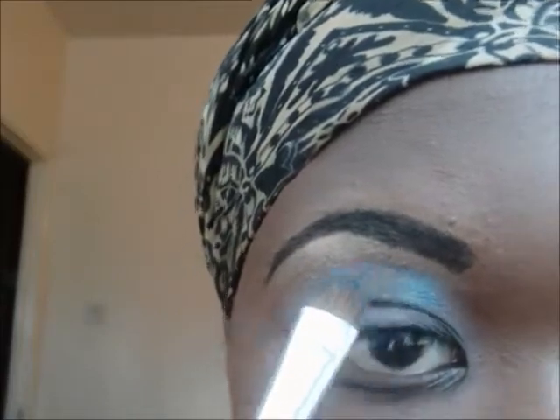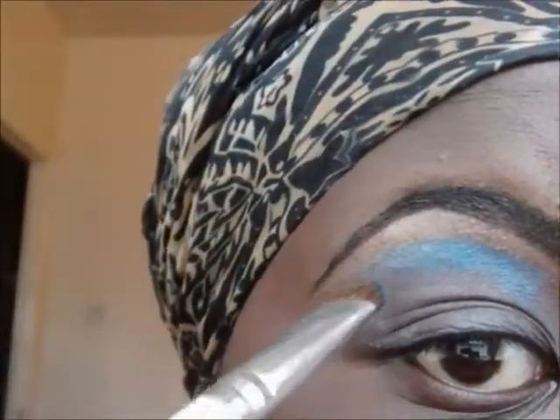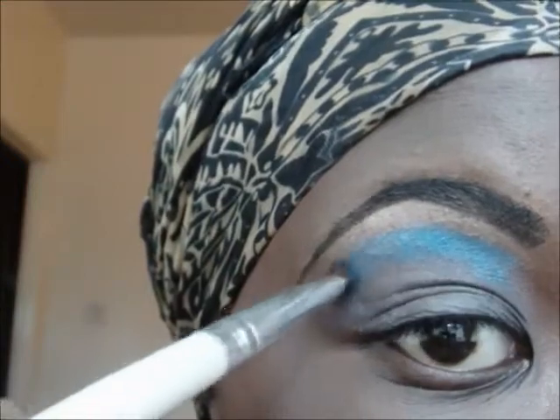I then take a shimmery dark blue and I put it just under where I've put my highlight colour. I'm tapping it on here with my eyeshadow brush — I think it's by ELF.